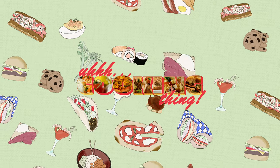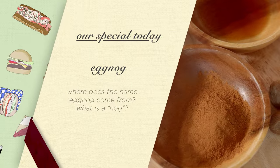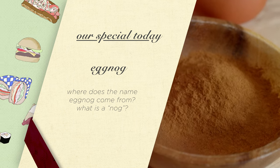Welcome back to A Cooking Thing. Today we're mixing up the controversial drink that is eggnog. Some people, like myself, quite enjoy this classic winter holiday beverage. Others don't. If you're one of those people, drop a comment telling me why you're wrong.